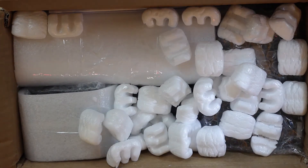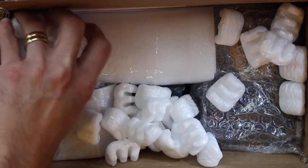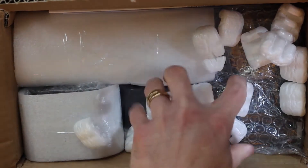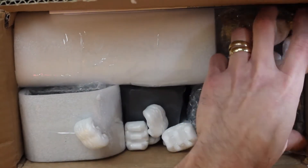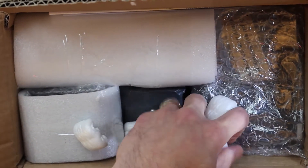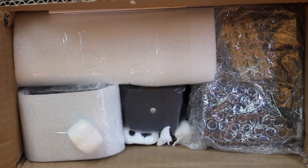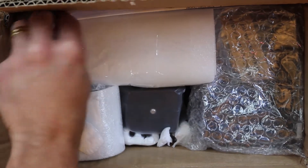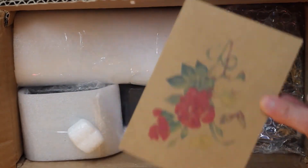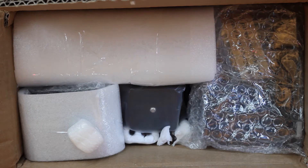So lots of packing peanuts as you can see. This focus rail is from China — you can find it at wemacro.com. It's a competitor to the StackShot, which is very expensive and was not in my budget, so we're giving this a shot. Up until now you have seen a packing slip and an invoice.